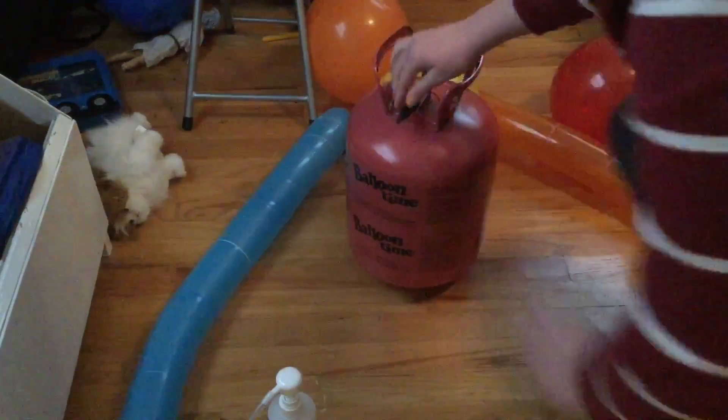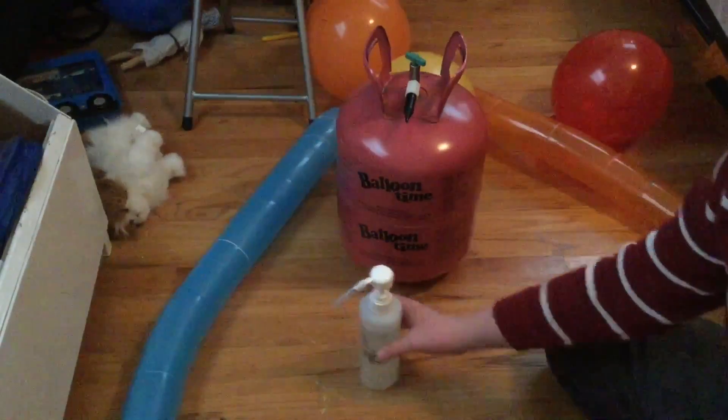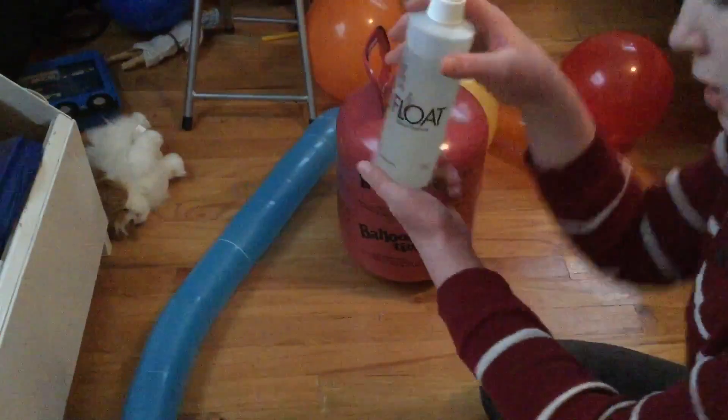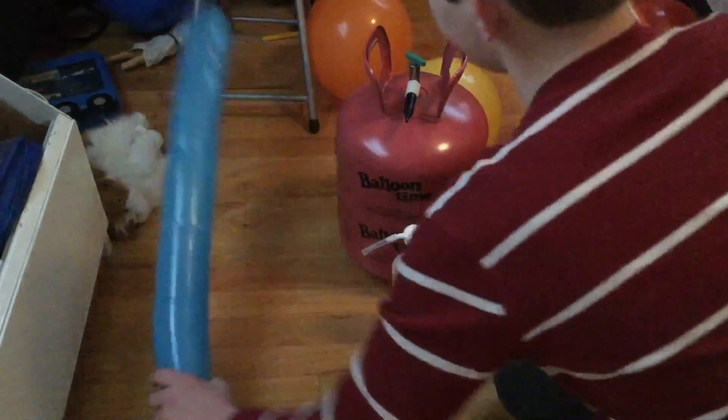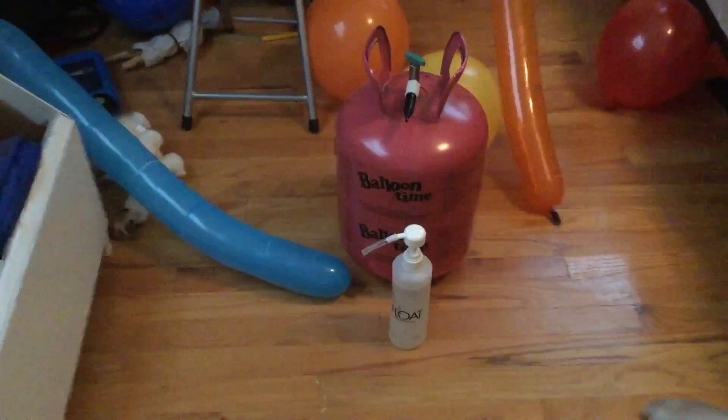These balloons will stay up for a lot longer time. Here's the bottle one more time for reference. I hope you enjoyed learning how to make balloons last longer — I'll see you in my next video, bye!